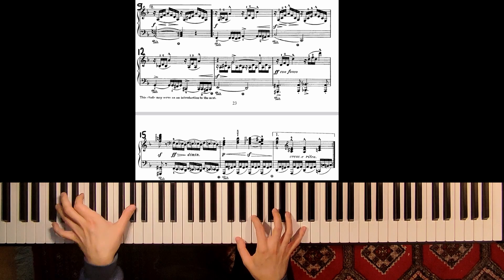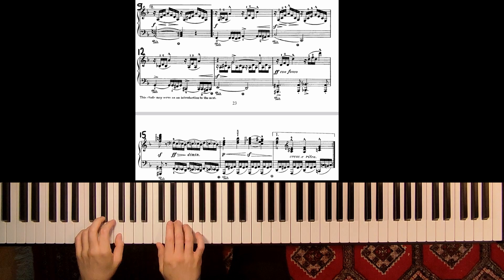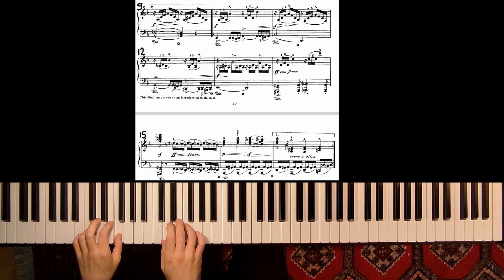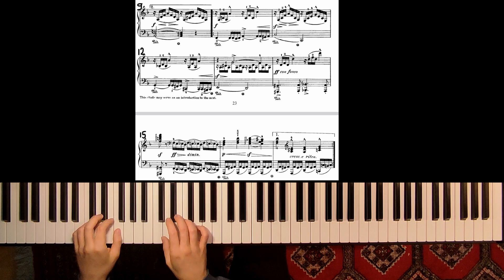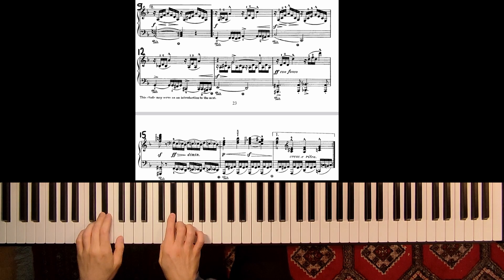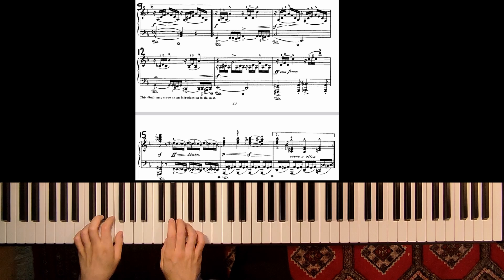So this is con fuoco — with fire. And here we have only solo in octaves. We have to practice this very, very softly, and then we can increase the dynamic. And also rhythmic exercises — like this, and also with every four.